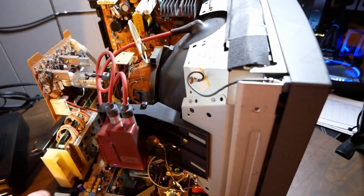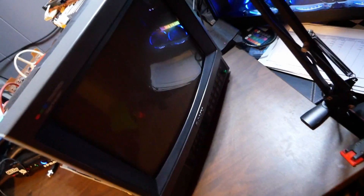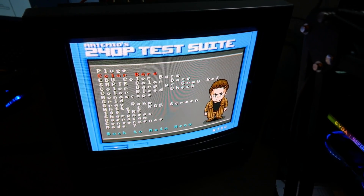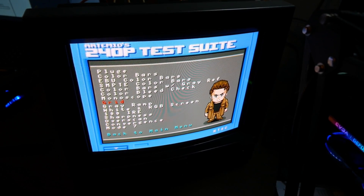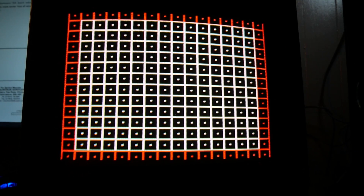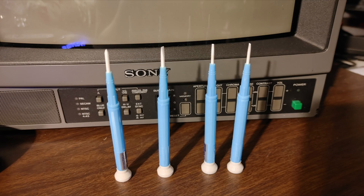Now that we're connected to the mister again, we can go ahead and fire it on and open up 240p test suites. We can get a grid pattern on the screen. I just recently saw a post on Reddit on CRT Gaming of a guy who fried components in his neck board by using a metal screwdriver.